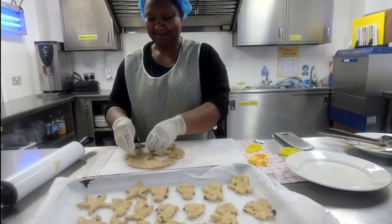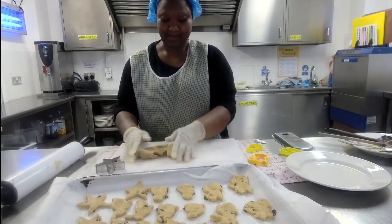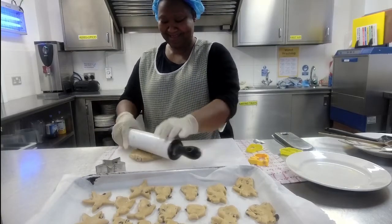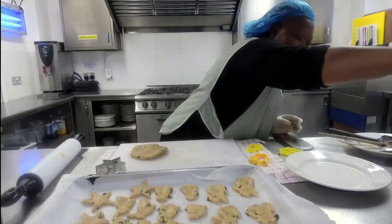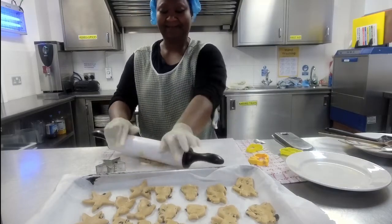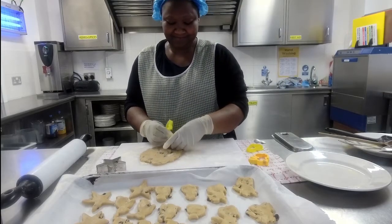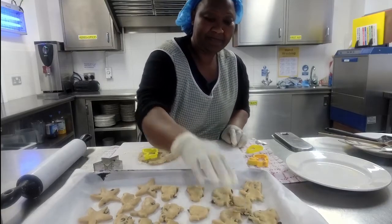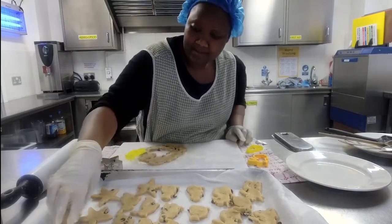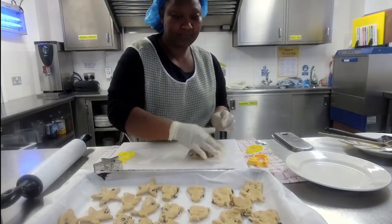Are we going to run out of room on our tray? It should be fine. When you get to the end where you can no longer cut anything out, you roll it into a ball, squish it down, and that's the ugly biscuit which you always get to eat yourself! You can't give that to anyone else — you have to try it to check it's okay. These biscuits shouldn't spread much, so you can get them really close together on the tray; just leave a little space in the middle.